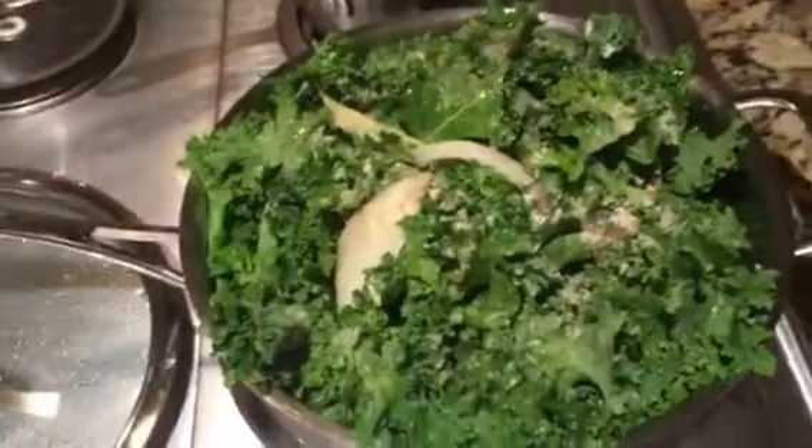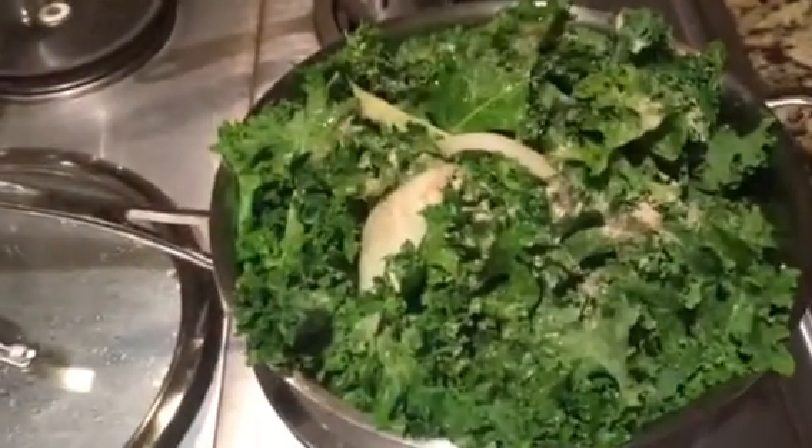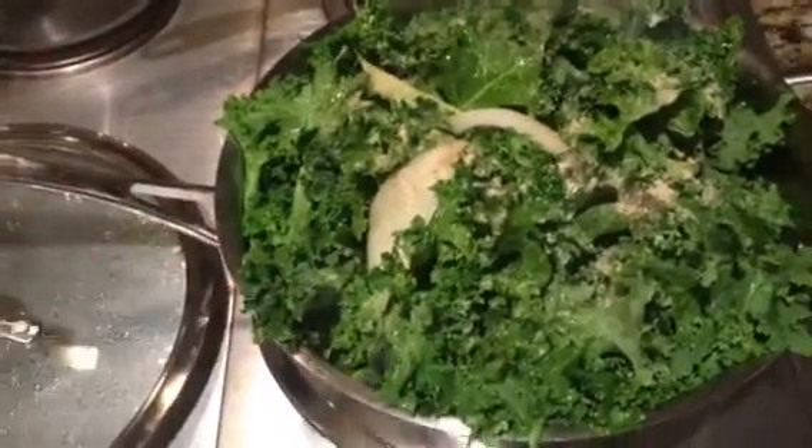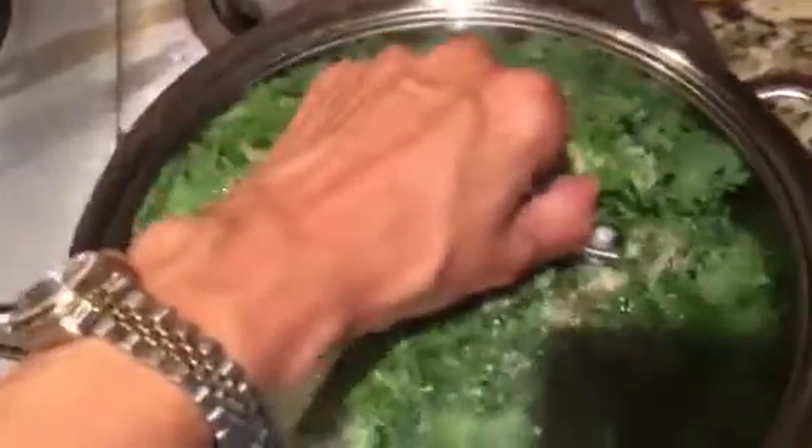I sauteed some onions — you see them on top of the kale. I washed one bunch of kale. I have white pepper, garlic, and sea salt on my kale. I'm going to cover it and let it simmer. It has very little water and safflower oil, and this will be done in about 10 minutes, sauteing them lightly.